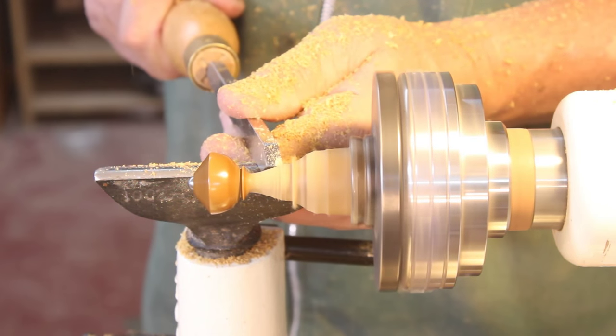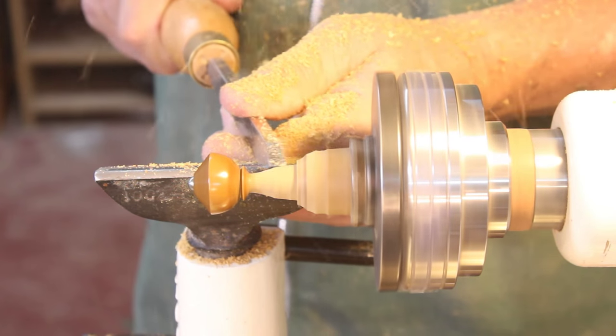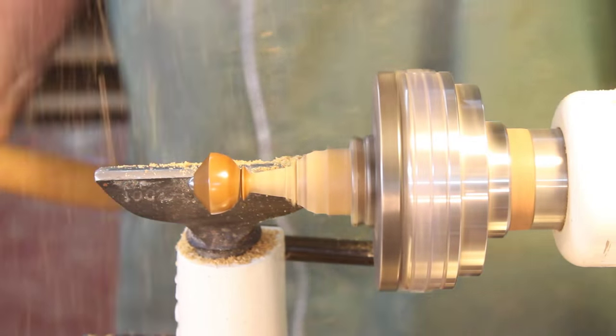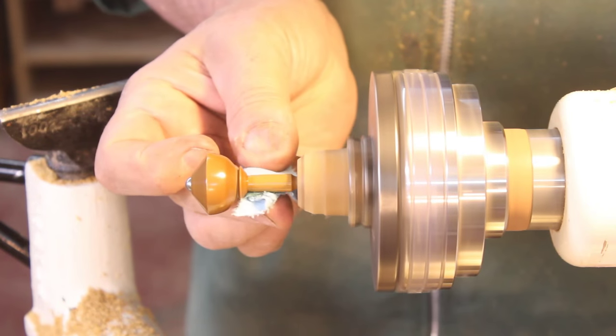That's a beading and parting tool, so I'm going to hog out a little bit more material. This tool is a little bit similar to a skew chisel — it's often compared to one — only it's a lot taller than it is wide.